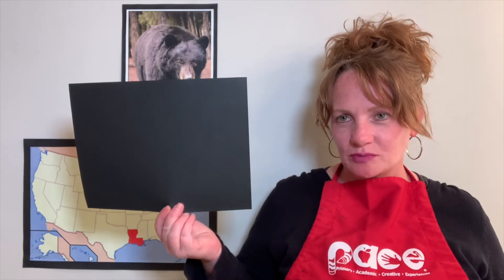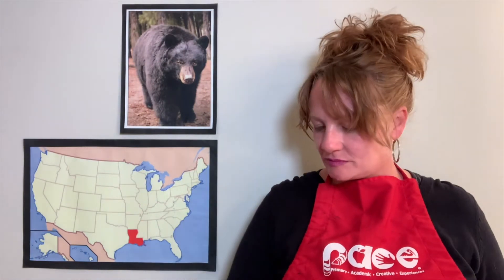You are going to need one black sheet of construction paper, a pencil, an eraser, a pair of scissors, a glue stick, and you're also going to need your box of crayons.